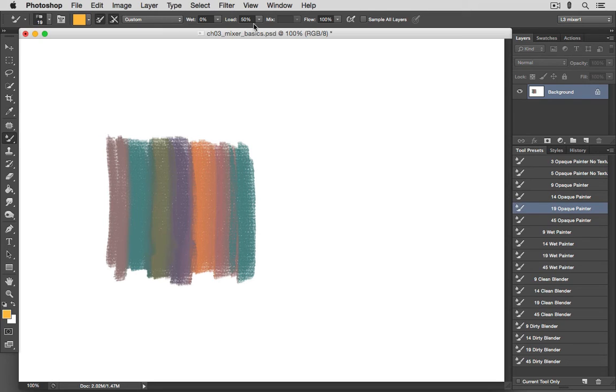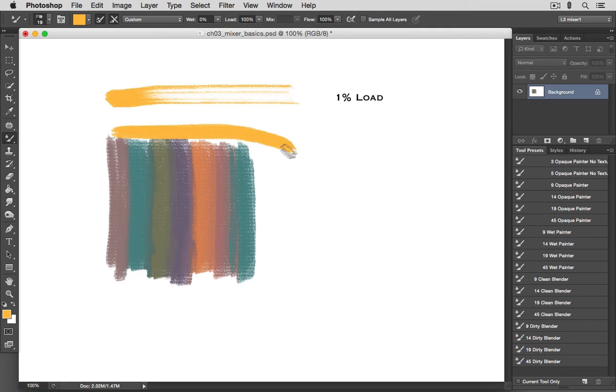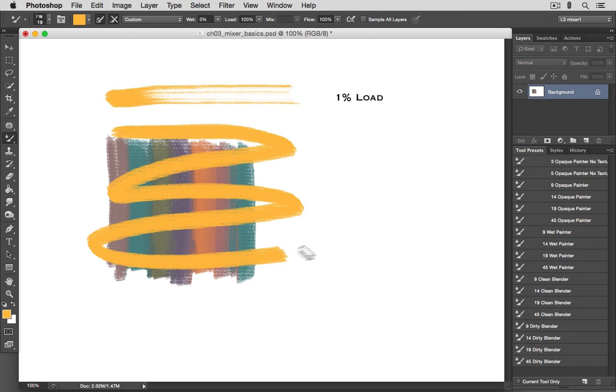Let's take a look at the Load setting. This basically determines how much paint is loaded on your brush. If we move this all the way down to 1%, the brush color quickly fades away. But if we move this to 100%, we have a never-ending supply of paint on our brush. Settings between 1 and 100 will assign various load amounts. For the brushes I make, I usually just leave this in the middle.